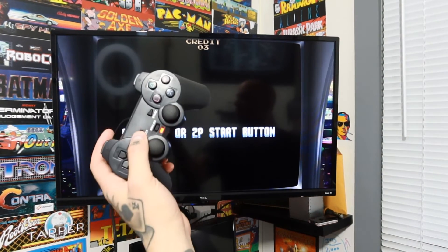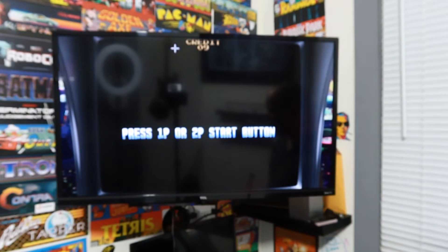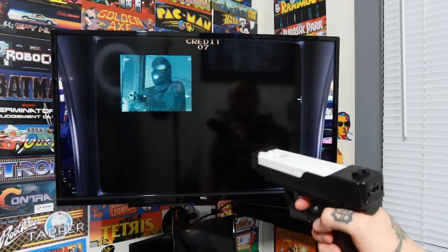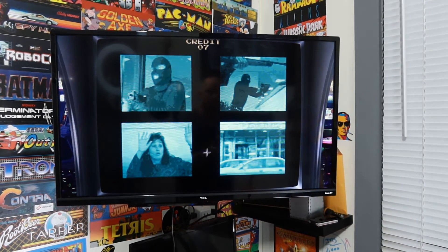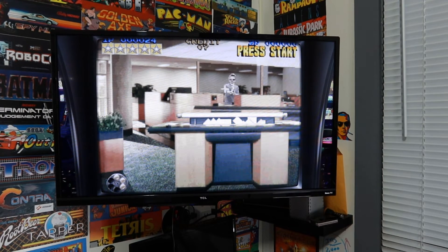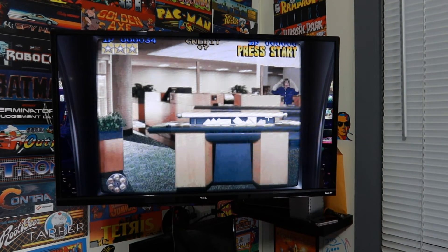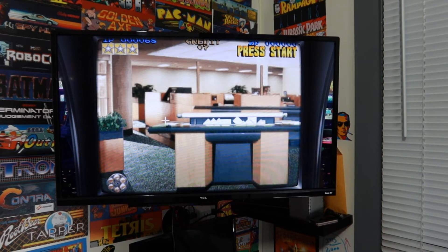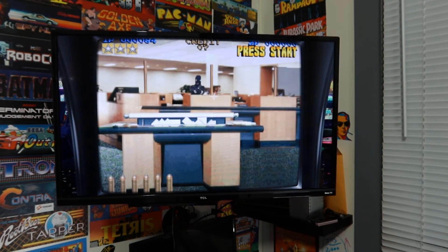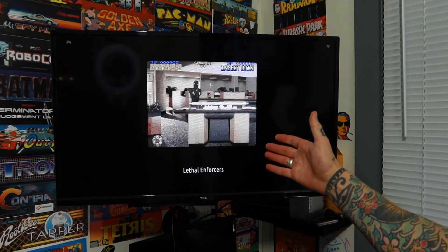To add coins — since this is an arcade game — my coin button is select. You can see my credits going up. I'll hit start on my gamepad controller, then pull the trigger on my gun, backing away from the screen a little so the sensor picks up on me. I'm right back into it, able to navigate through the game hitting all these guys. To reload, shoot down in the bottom left corner. Bottom left corner always reloads. It's quick — just shooting and reloading. To jump out of the game on Batocera, it's hotkey and start, which brings you right back out to the main menu.